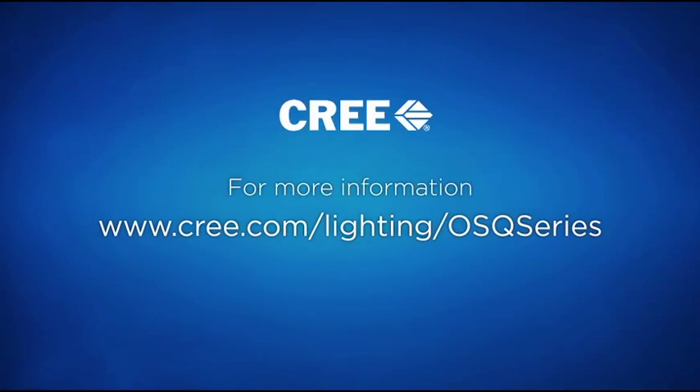The OSQ series is the next generation of LED outdoor area luminaires and sets a new benchmark in performance, price, and versatility in outdoor area applications. Thank you, and always be on the lookout for new innovations from Cree.